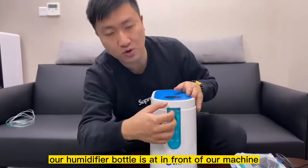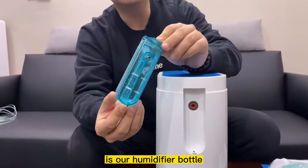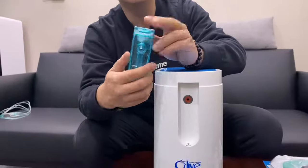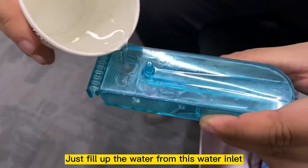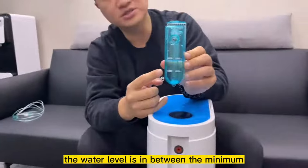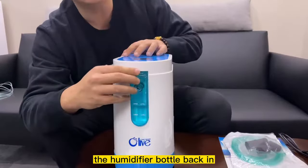You'll see that our humidifier bottle is in front of the machine. Just take it out — this is our humidifier bottle. You can fill it up with water, but remember the water level has to be between the minimum and maximum level. I'll do a demonstration: fill the water from the water inlet until the level is between the minimum and maximum. Then slot the humidifier bottle back in.